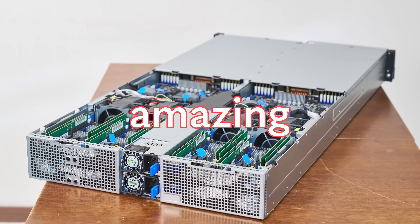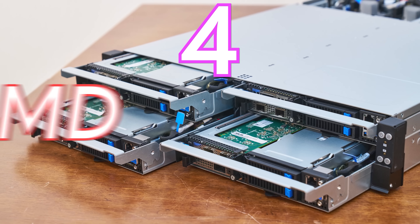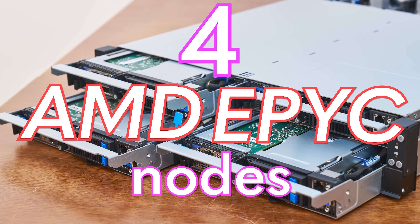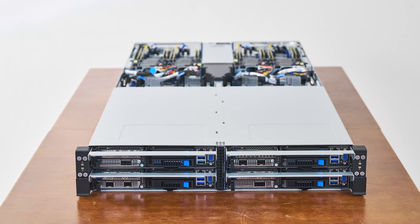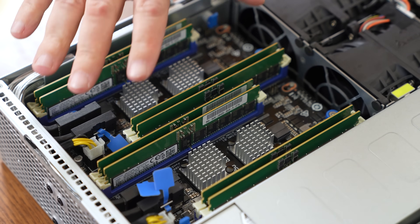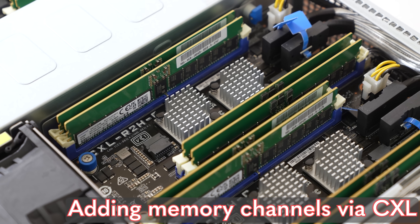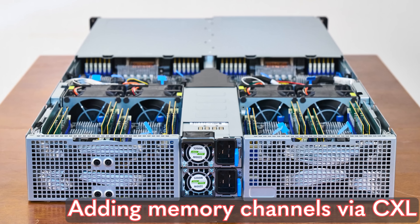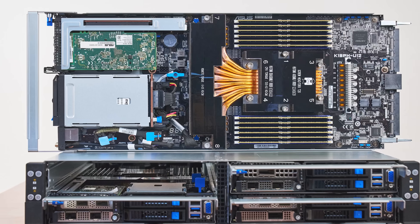This server is amazing. Inside this 2U server, there are four independent AMD EPYC nodes. And while companies have been making 2U four-node servers for many years, this server has something special. In the rear, it has extra memory channels that are connected to each node that makes this server possible. Let's get into one of the most exciting servers I've seen recently.